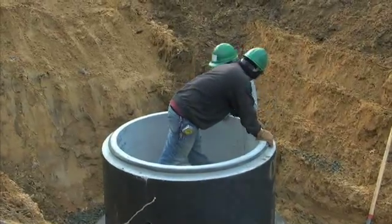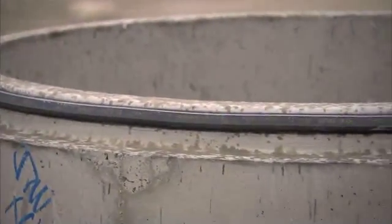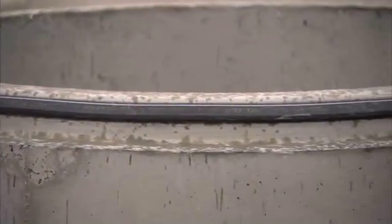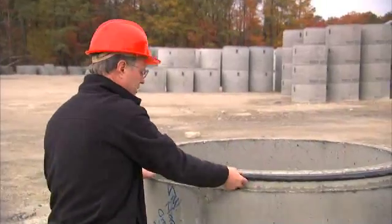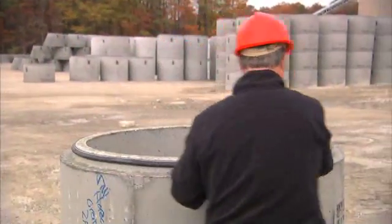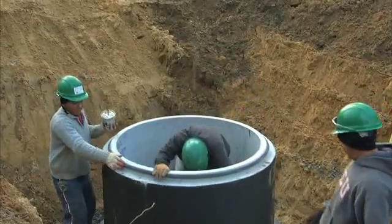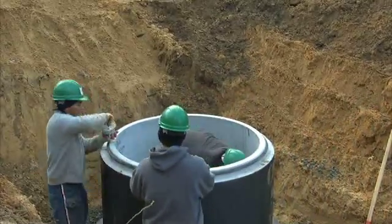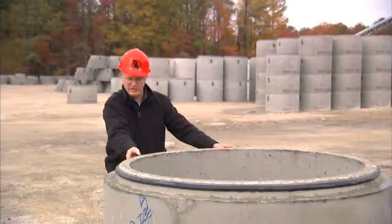The next step that's really important is you have to make sure the gasket is properly equalized. What we're going to do now is pinch the gasket all the way around and make sure it's properly seated down in the step. This is a very important feature because you don't want the rubber bunching up on any side.